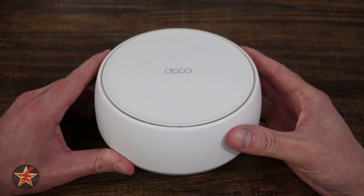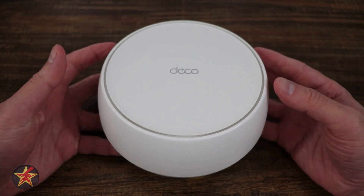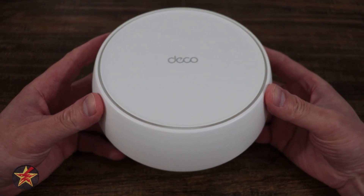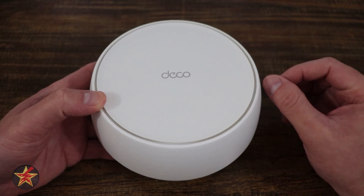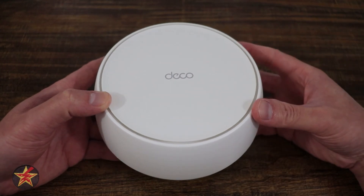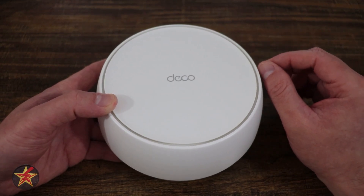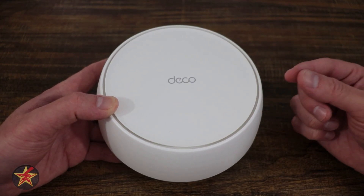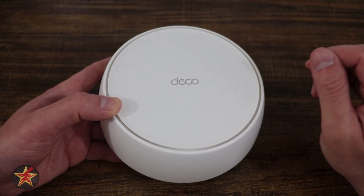There are a few Wi-Fi routers that TP-Link makes that look similar to this, and some of them are in fact Wi-Fi 6 and not Wi-Fi 7. One of the reasons I went with the Wi-Fi 7 variant is because Wi-Fi 7 is 4.8 times faster and has five times the capacity of Wi-Fi 6. It also has multi-link operation, which allows multiple devices to simultaneously connect on multiple bands, combining 2.4 and 5 GHz to give you faster throughput.